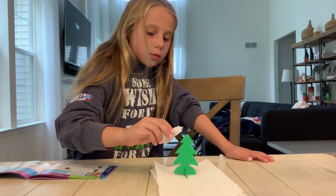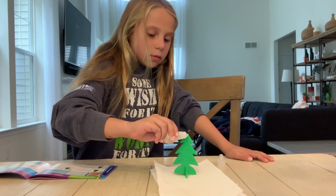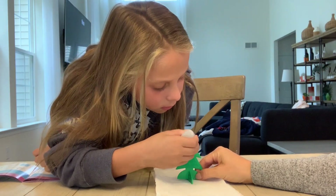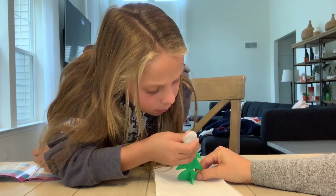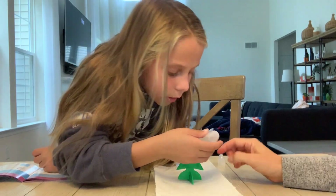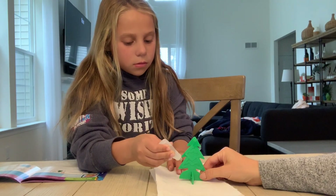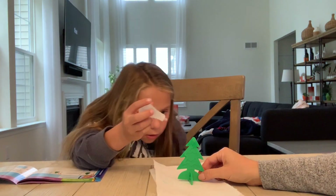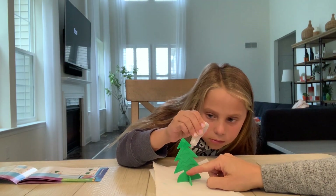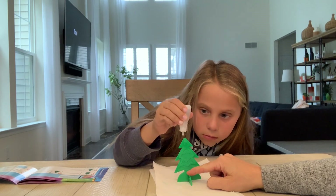Okay, so just do drops around the side — a little bit closer. Just on the edges. Like here? Yeah. There you go. Do the other side. Okay, do the top. Ta-da!